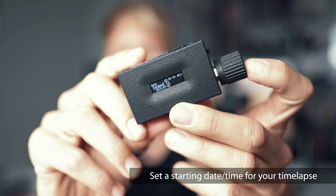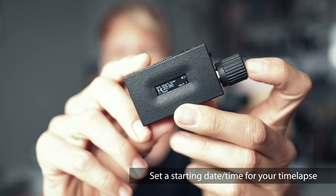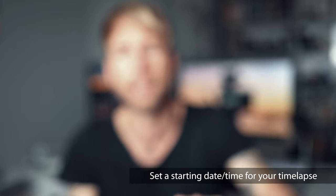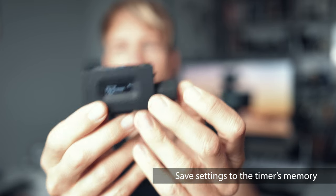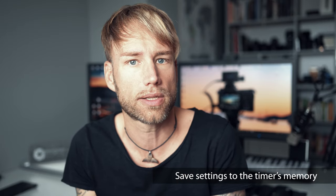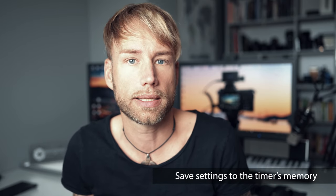Time shooting allows you to set a starting date and time for your timelapse so you can plan future shots, and the timer will launch that shot with predefined settings when the start time is reached. Any settings you configure are saved to internal memory — this includes your preferred default intervals, number of shots, and so on. Everything is saved so the next time you power up the timer your presets are ready to use as a starting point.